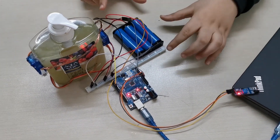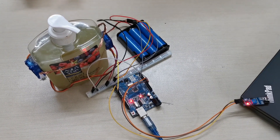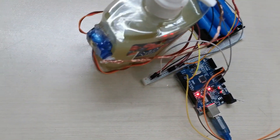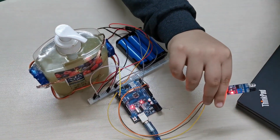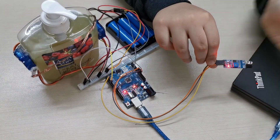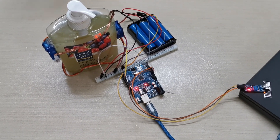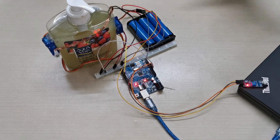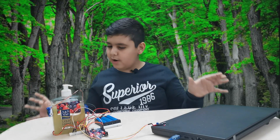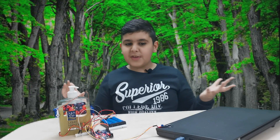I added some batteries to give the servo motors extra power, so it's perfectly working. This is the IR sensor — perfectly working as well. I'm gonna keep trying it just to show you that everything is working. I think this is a mechanical issue. If you guys have some suggestions to fix this, please share your comments down below so we can fix this and nobody gets sick.